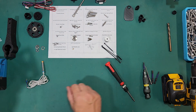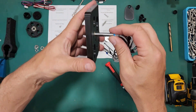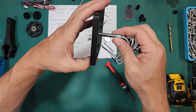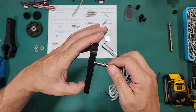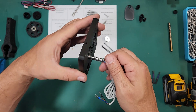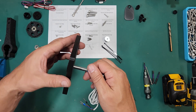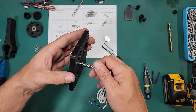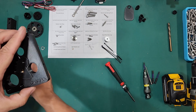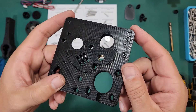At this point we're going to grab our sensor and thread it in. We're going to use this to make sure that we put our heat set insert in flush. We want to make sure that the proximity sensor is perpendicular to the base — this way we can make sure it goes in straight, and it will soak up some of the heat from the nut. After a few seconds you can unscrew that, then inspect in this hole to see if there's any melted plastic in the way.